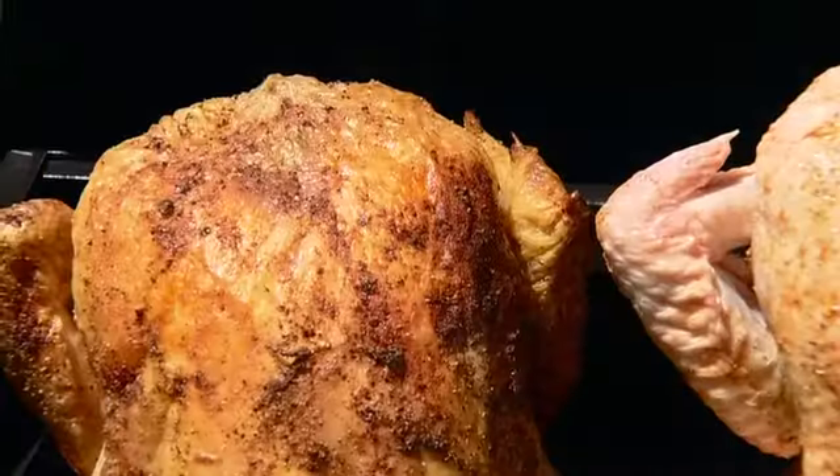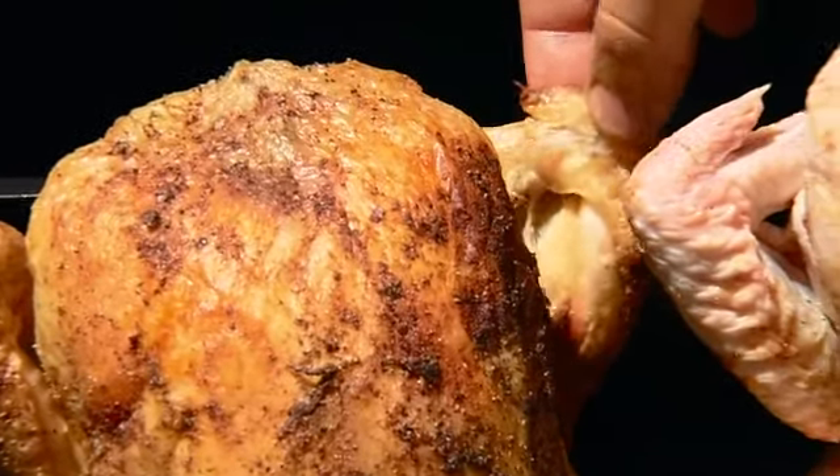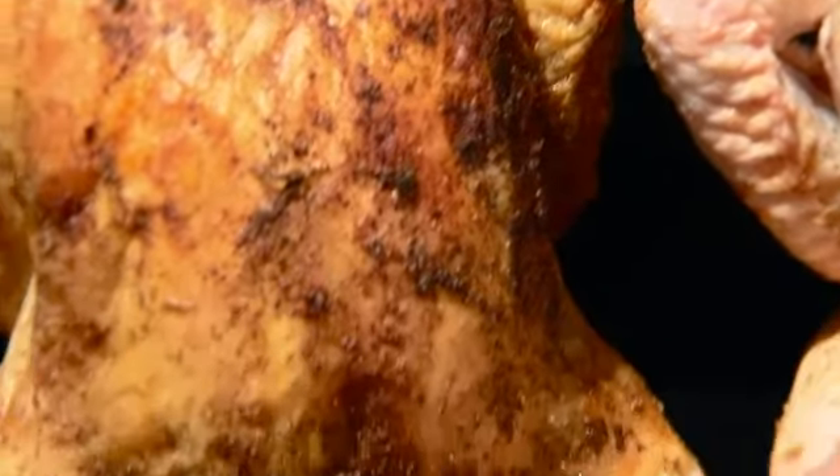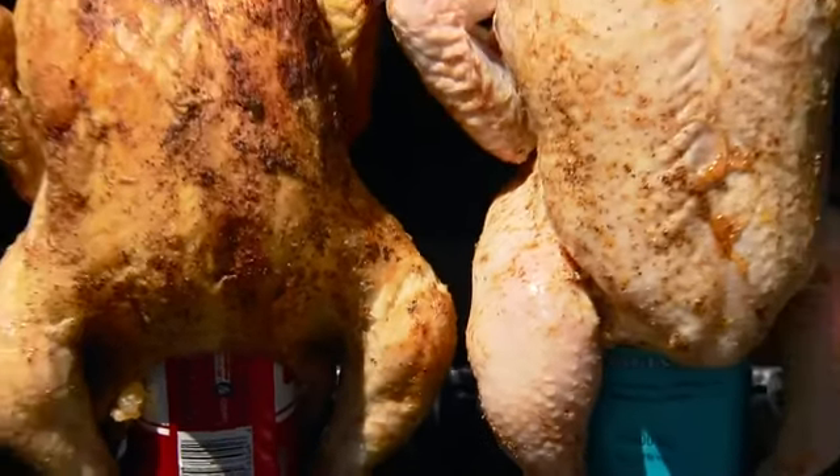If you're doing direct heat on burgers, it's okay to have the lid up. But if you're trying to roast something and cook it at a lower temperature for a longer time, leave the lid down. After 35 to 45 minutes, you'll know it's ready when the wings are ready to fall off — they're nice and crispy. The legs are starting to break away and it's got a perfect, perfect tan. This one's got about another 30 minutes to go. Let's go.